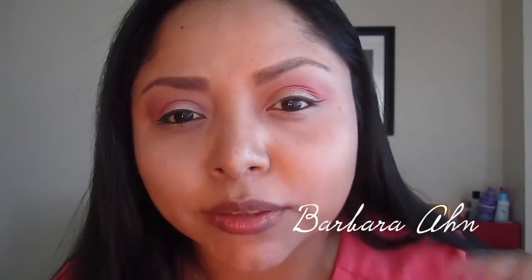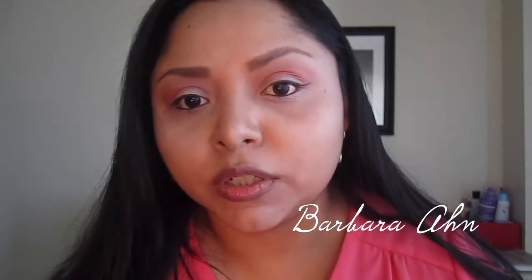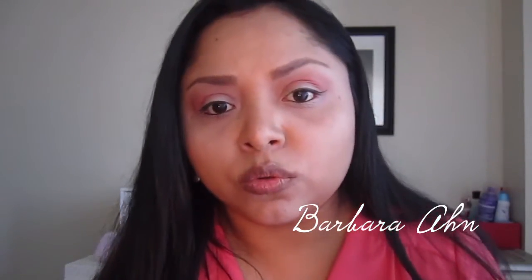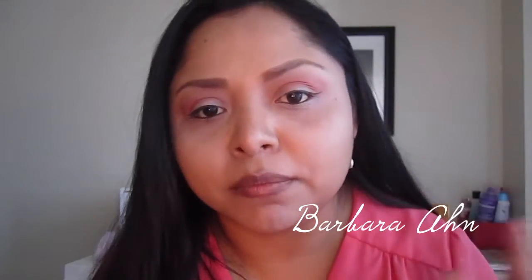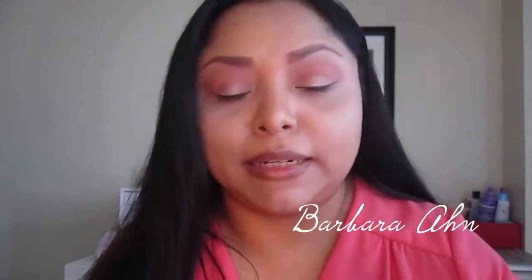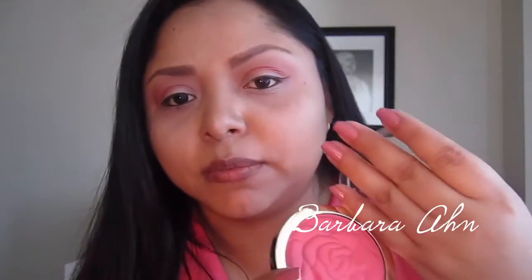I'm also going to leave a picture at the end. Moving on to the blush and highlight — I would recommend going to Milani's website, milanicosmetics.com, or CVS, which is where I bought this blush. It's part of the permanent line so you can definitely find it, and this one is Milani's Coral Cove Powder Blush.